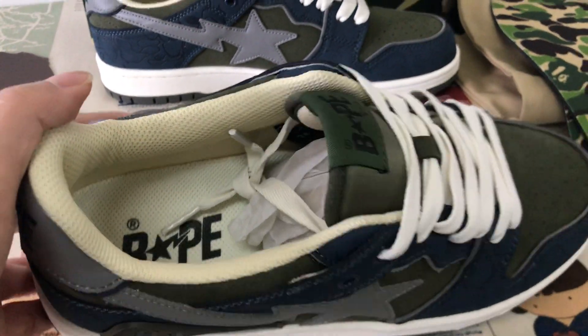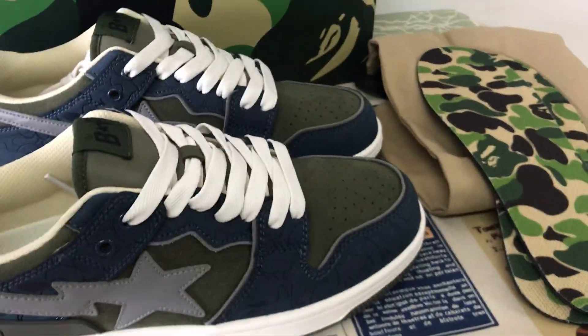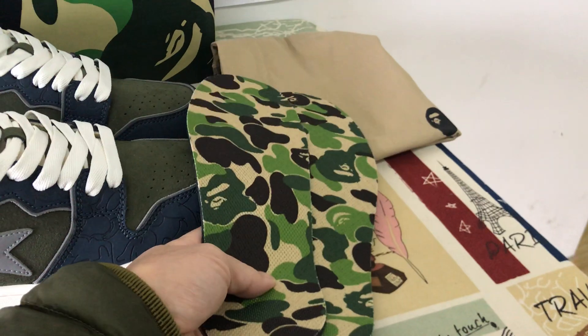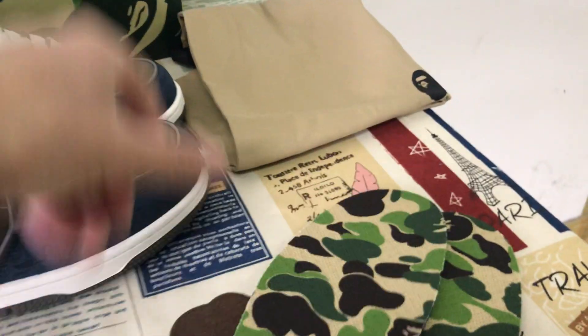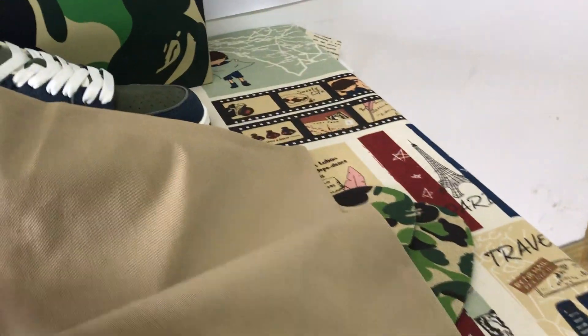Here's the color lining and inner sole. The shoes also come with an extra army green camouflage inner sole and a dust bag.